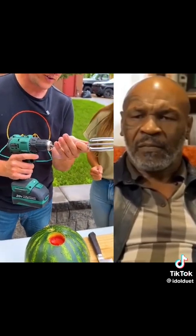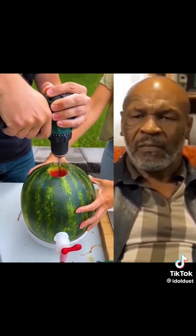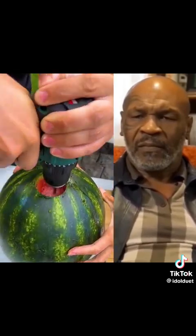Next we need that mixer there. This guy? Yeah — right in your drill. No problem. Wow, look at that. Yeah, if you can hang on to it.